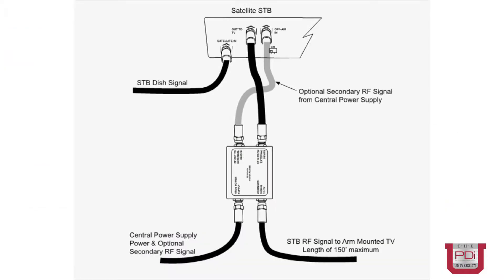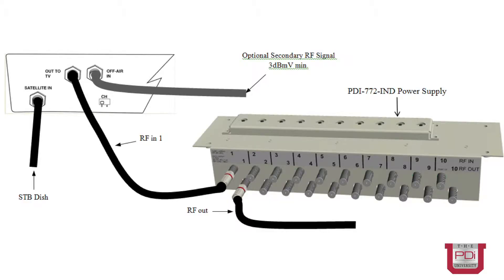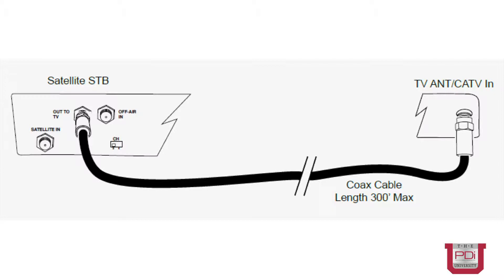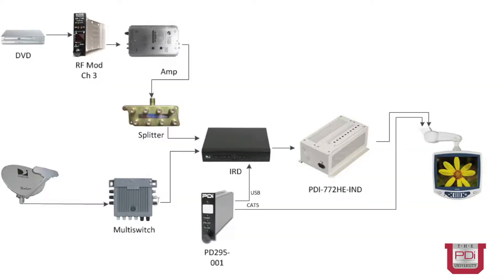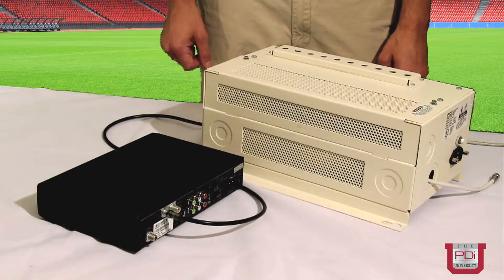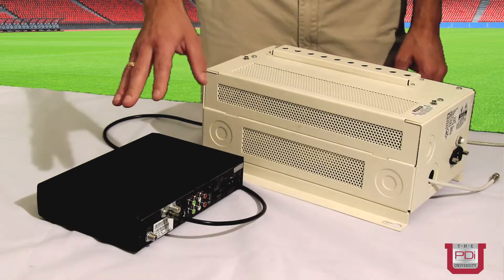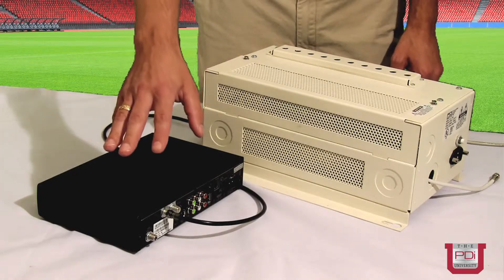There are lots of different ways that it can be integrated into your head end system, and it can even be used discreetly, not in a head end. I'll get into all the different scenarios of how a satellite interface can be used in your system and how it's wired in.